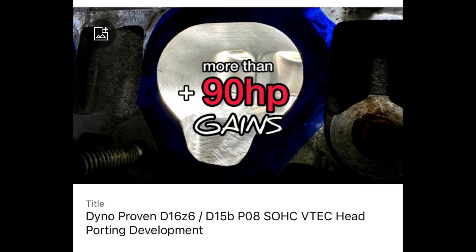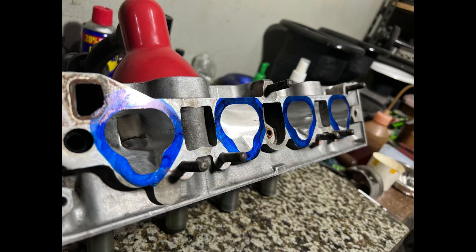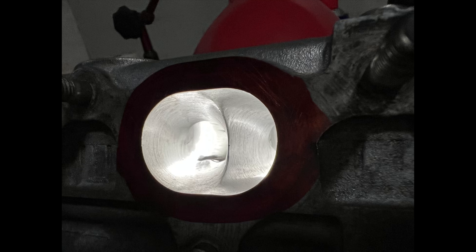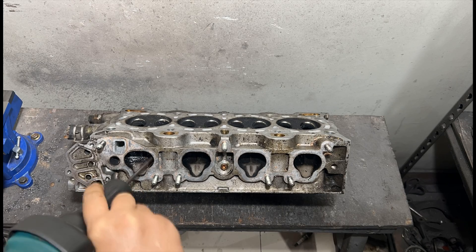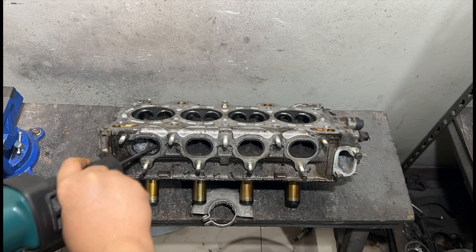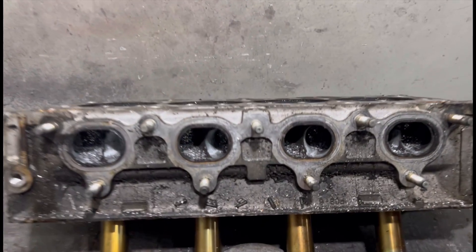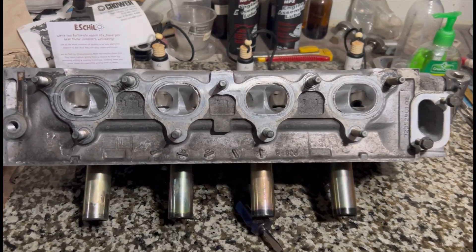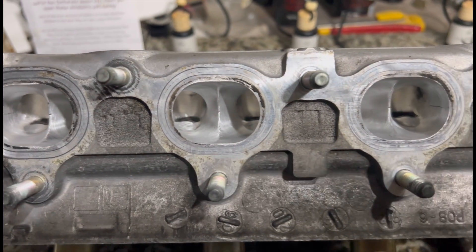About last year we did the video about this D16Z6 where we ported the head. This head was done roughly nine years ago, almost a decade ago, for the boys in Austria. They held a few records including the standing mile record, and we've done quite a few builds after that. Now it's time to show you guys the development stage and the details that we can share - the evolving changes that we did. This one is for the sock lovers. Let's go.